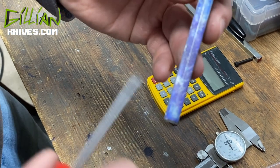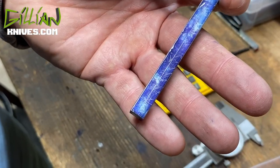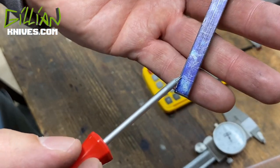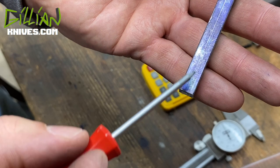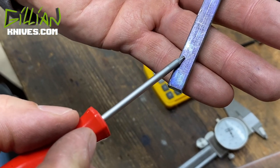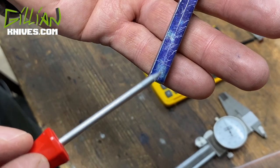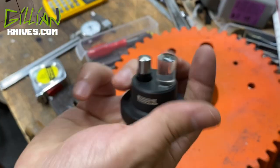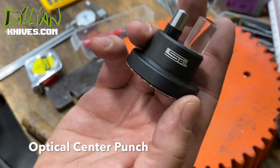So what I've done here is I've come in — this is the center of a 156 stop pin, and this is the center of an 8x32 bolt, and I left a 16th of an inch of material between the two. This is my center punch — this is an optical center punch, it's a precision tool.